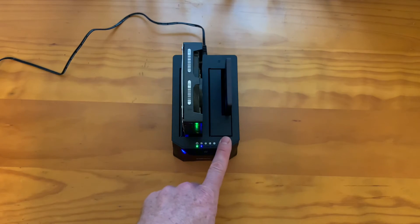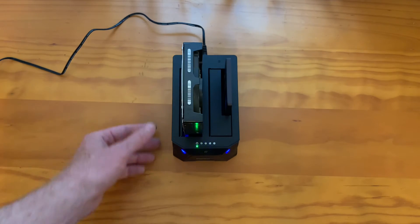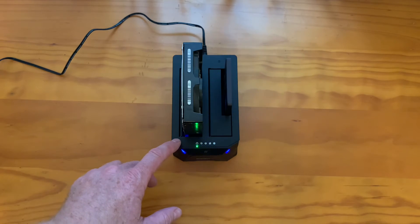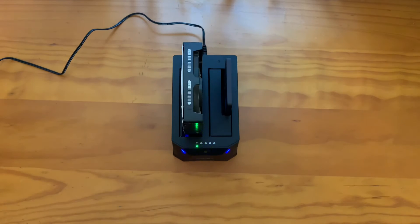You can pay more money for one of these that copies faster. I figure I have all night to do it, so it's not a problem. I've done a few of these that are one terabyte, and it's anywhere from two and a half hours to four or five hours to copy the whole thing. So you just set it, go away for a bunch of hours, and come back and it'll be done.